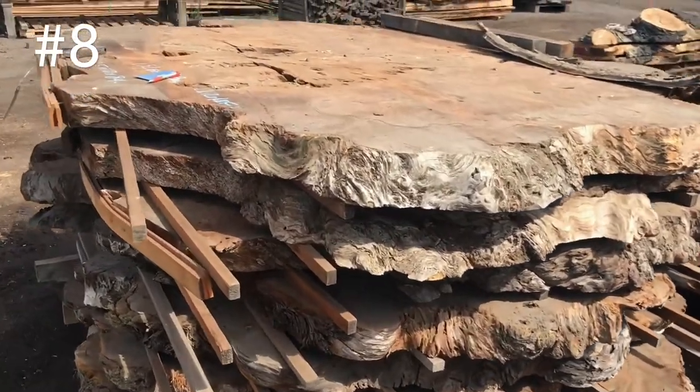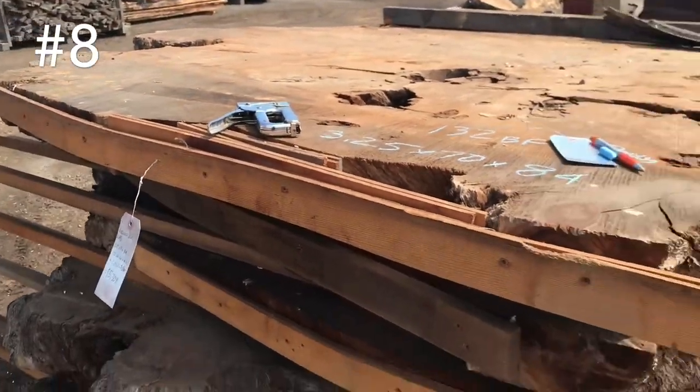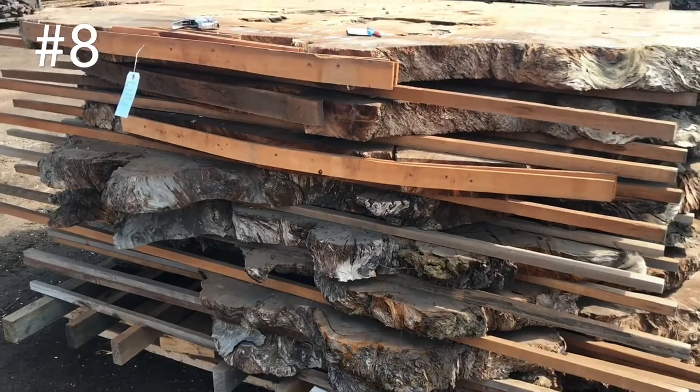Natural edge all the way around, except this one spot right here. Not much — it's only about three foot of it. And it's only on a couple of them, it's not on every single slab.